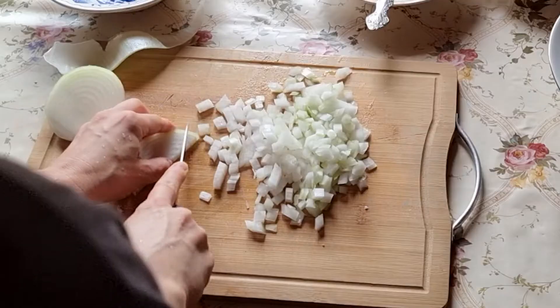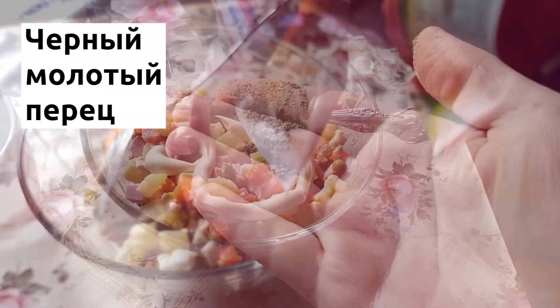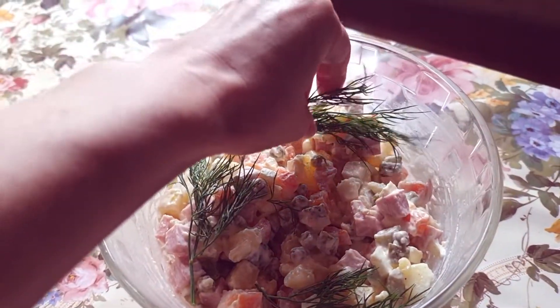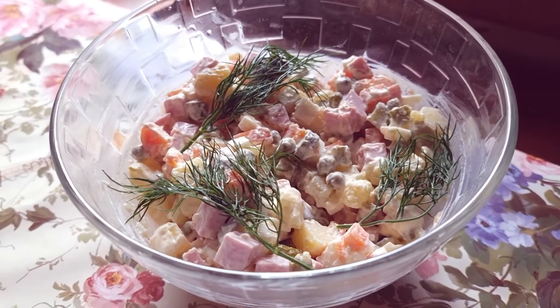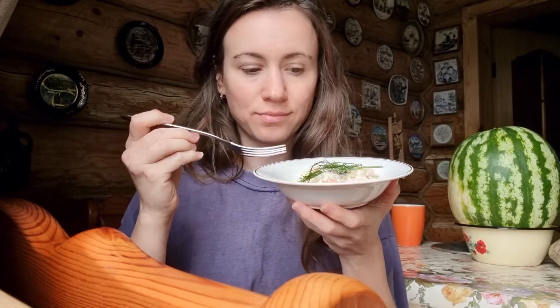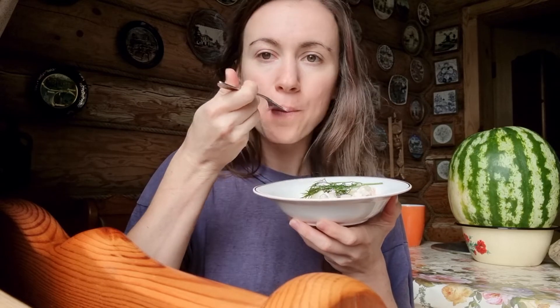If you like fresh onion, you can add it to the salad. Black pepper is a secret ingredient — add a little bit. Season the salad with mayonnaise and serve it with black Borodinsky bread. This is the tastiest moment of the year — every festive table has this Olivier salad.